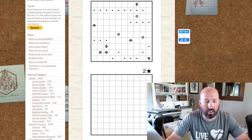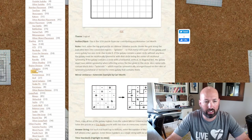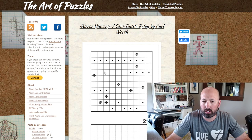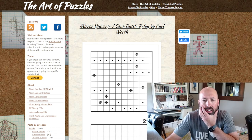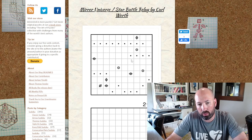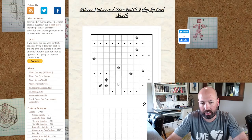On the left side you can see there's lots of different types of sudokus: number placement, shading, region division, cave, philomino, masayu, yagelin, castle wall, and all kinds of stuff. Pretty much if I've done a type of puzzle on the channel, it's probably available on gmpuzzles.com. Today I'm looking at Mirror Universe slash Star Battle Relay, by Carl Wirth. It's sort of two puzzles in one — you first solve the Mirror Universe puzzle at the top, and then use the regions to do a star battle on the second grid.